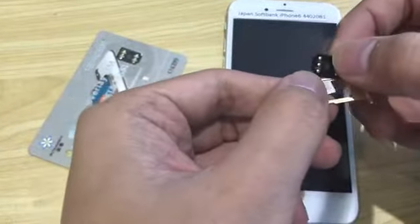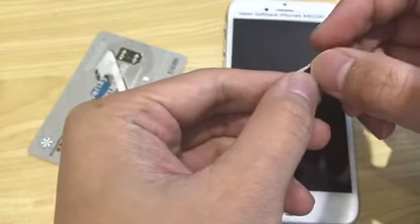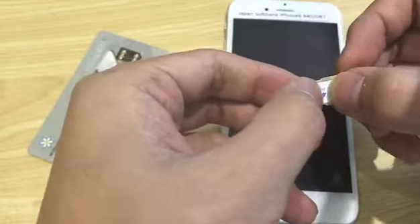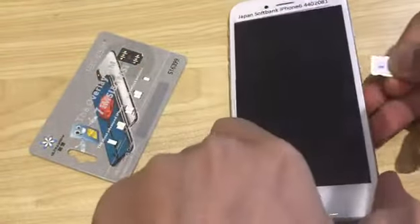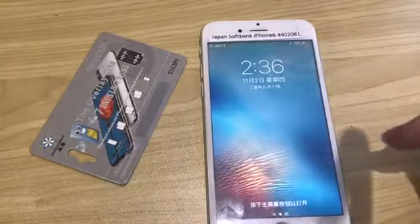This is the hardware. Put the SIM card together and insert it into the iPhone. This is iPhone 6.